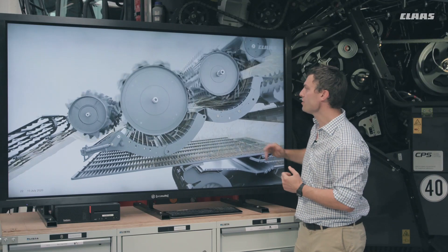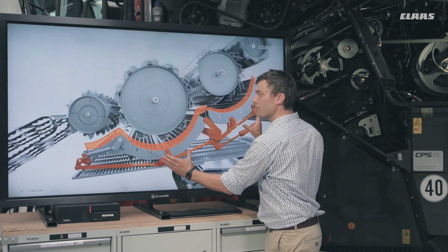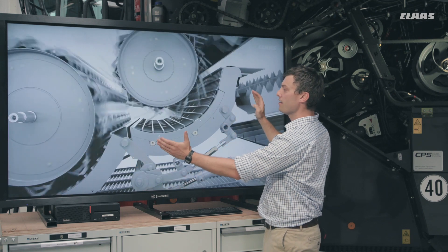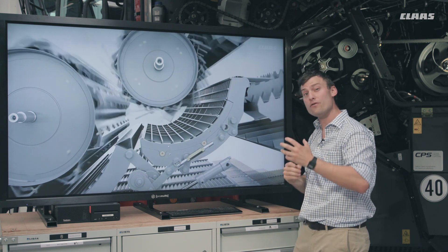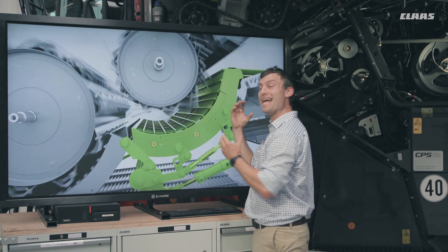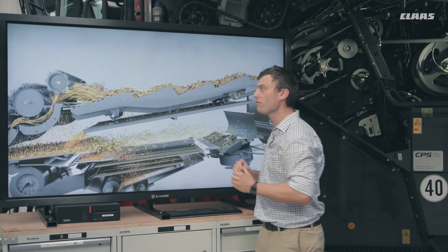Underneath you can see our preparation floor, which has been extended to about 150 millimeters. Looking at the concave itself, it opens and closes, all synchronized from the front to the rear. At the rear, this new concave can also be opened up slightly if conditions allow — for example, if you've got really dry straw and want to protect it, you can open it up so it's less aggressive. In damp conditions, we can also tighten it up, giving more control over the straw.